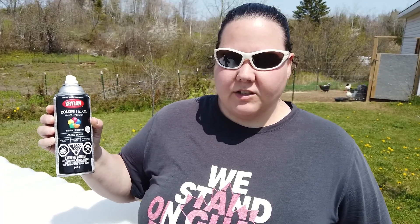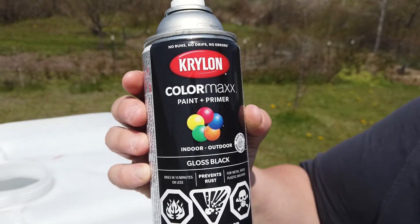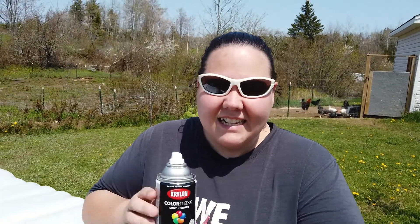To paint the IBC tote I'm using this Krylon paint. It's glossy because that's what I had, but you can use flat. It's for plastic, wood, and metal — it says no drips, no errors, no runs, so it guarantees the project will be perfect. We've never done this before, but it says it's for plastic; I've used it on wood before and it should be fine. It dries in 10 minutes or less. Today's 21 degrees and beautiful so it should work well. It's not too windy, which is good — though just as I say that, the wind kicks up.